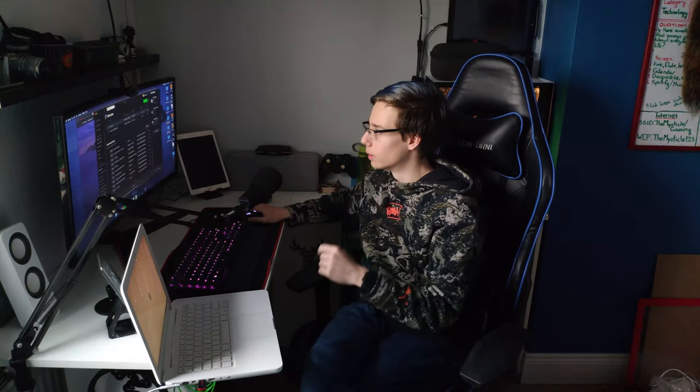Apple absolutely loves making proprietary hardware. This is why I don't use Apple products. Also guys, if you want a video on how to make a Hackintosh in 2020, let me know down in the comments below. I think I would be willing to make that video even though it was a massive pain in the end.